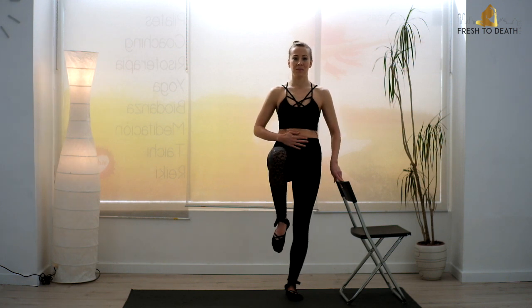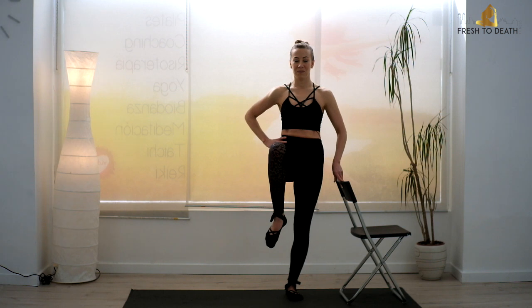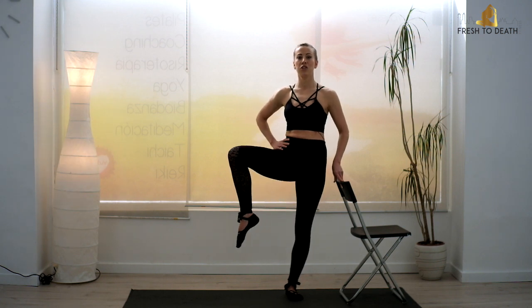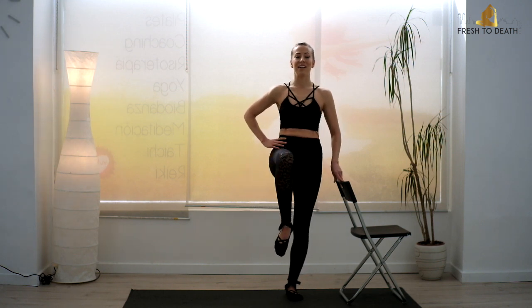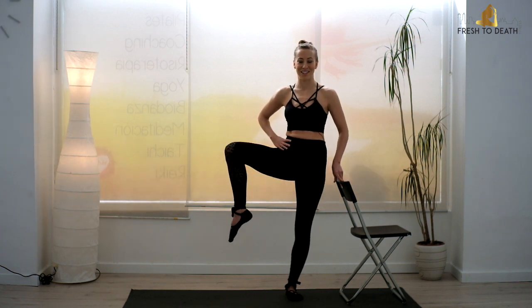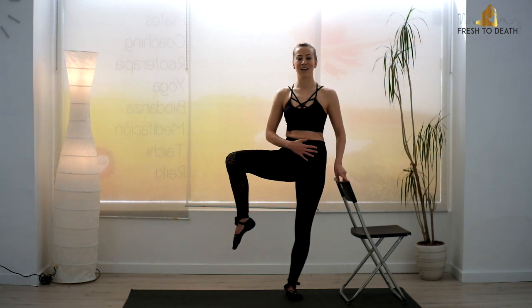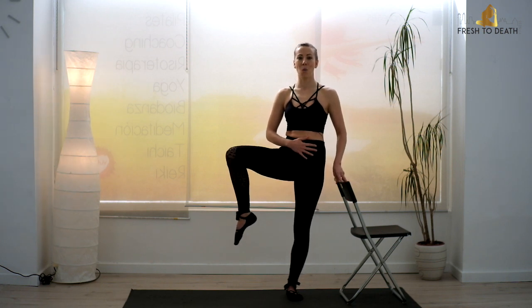Give me four, three, two, and then keep it open on one. Pulse it there — little tiny lifts. Go obliques, go. Stay strong. Go for eight, seven, six, five, four, three, two, one.